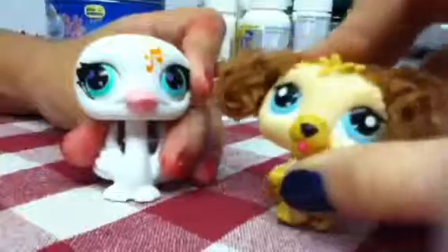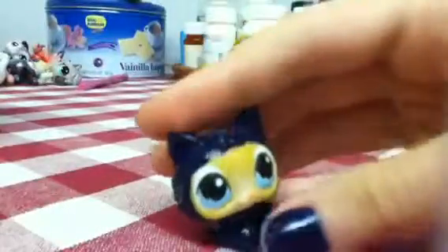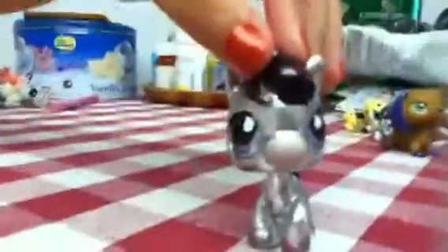Okay, so my first one is this ninja kitty. I painted it blue because I didn't have any black — I know they usually only have it on the eyes, but I didn't want to paint them out. It's a blue ninja!